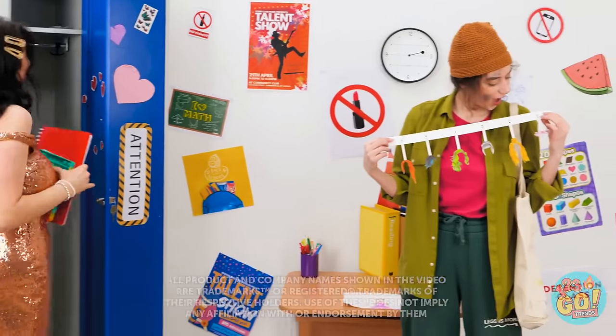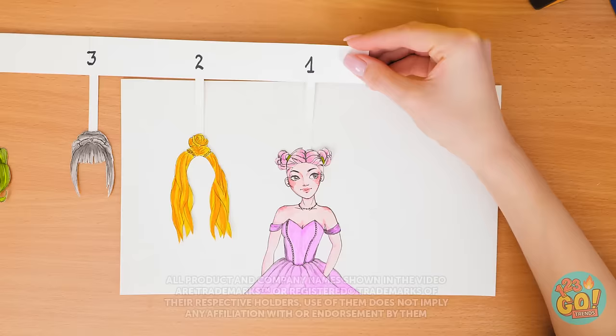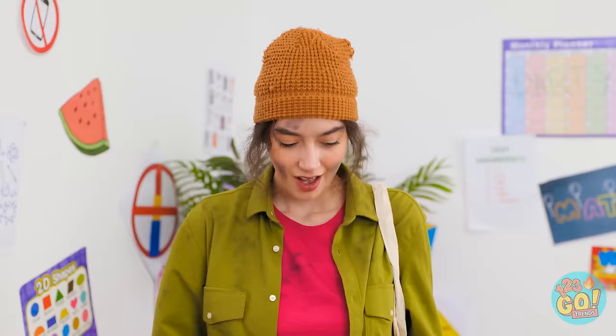I better get ready for class. Whoa, this is so cool! What hairstyle should we choose? Not green. I think I know — we'll go for number three!